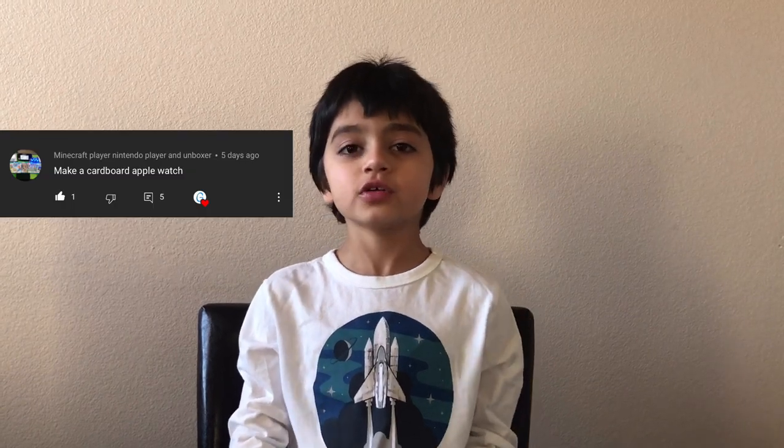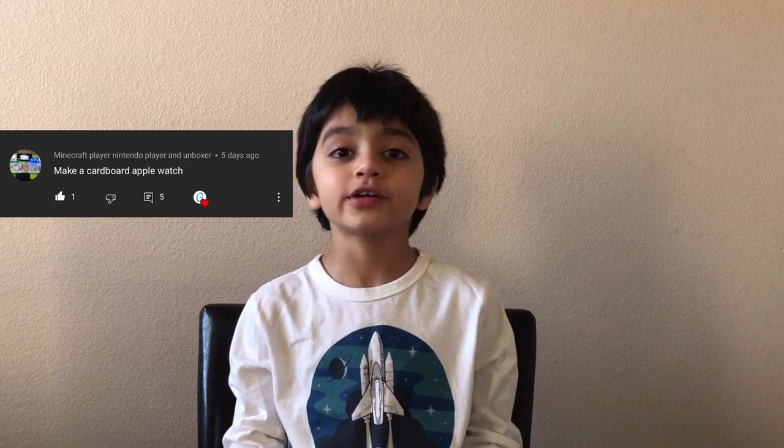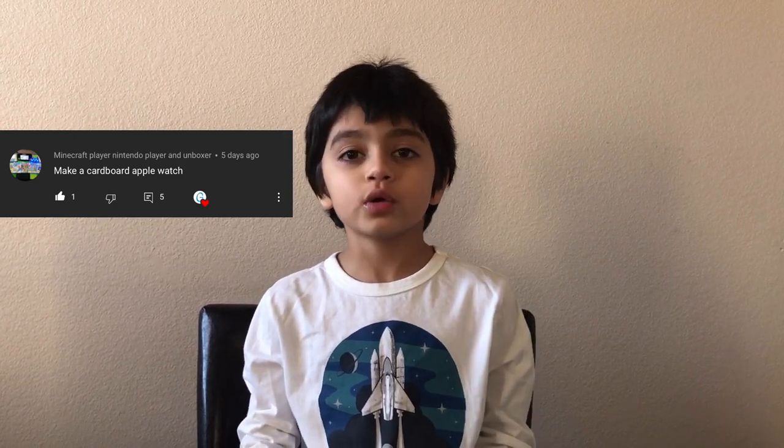Hi friends! Welcome to KidsVids. I hope you're all doing well. In my previous videos, users named Minecraft Player, Nintendo Player, and Unboxer requested me to make a cardboard Apple Watch. We already made a paper Apple Watch, and in this video, we're going to make a Series 6 cardboard Apple Watch.